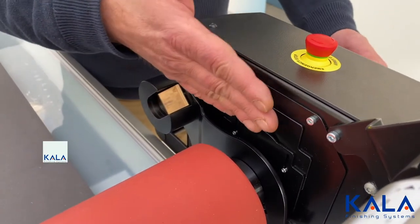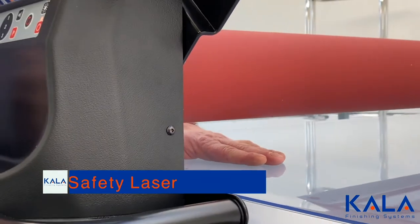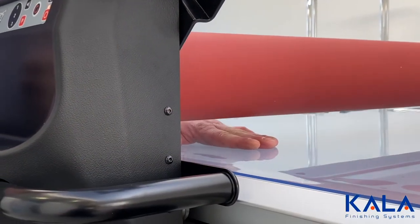The control boards are enclosed, which means no accidents. A unique laser system will detect unwanted objects and automatically slow the roller so it can be raised.